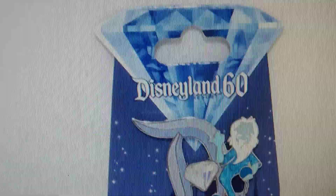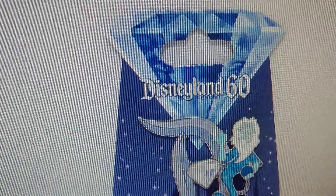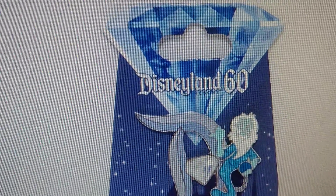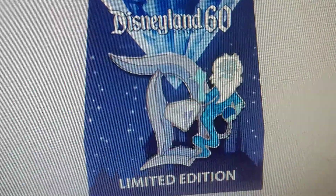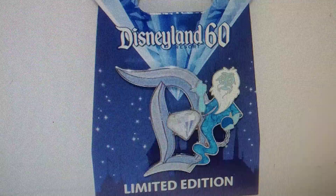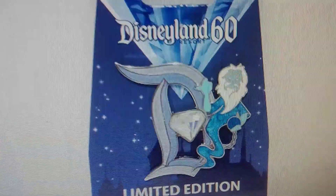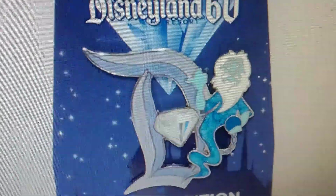Hey Disney fans, here's your chance to do it yourself. This is the awesome 60th anniversary from Disneyland pin — the three Hitchhiking Ghosts. The 60th anniversary of Disneyland was the Diamond year, and the detail they put into this is really awesome.